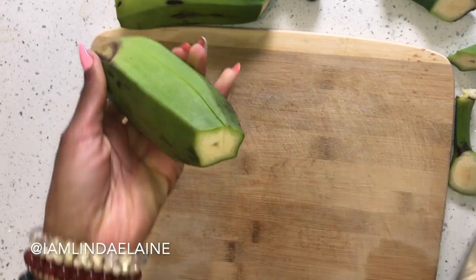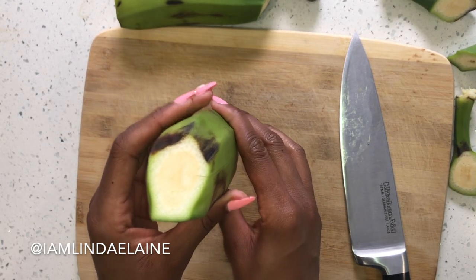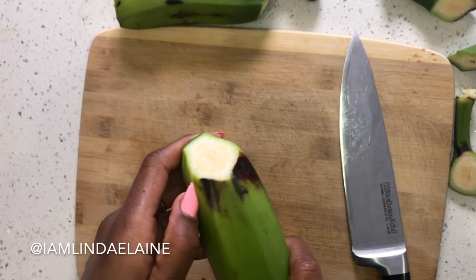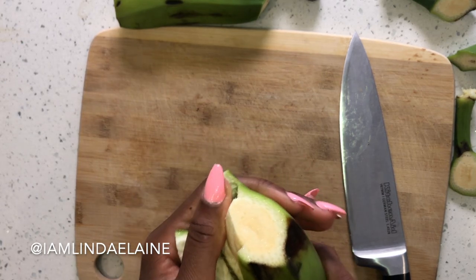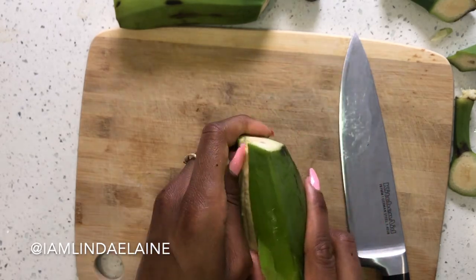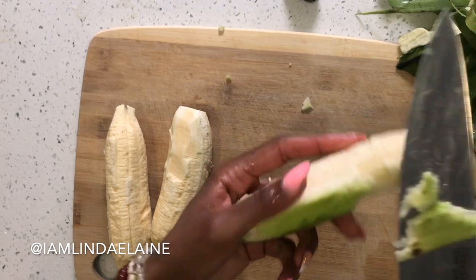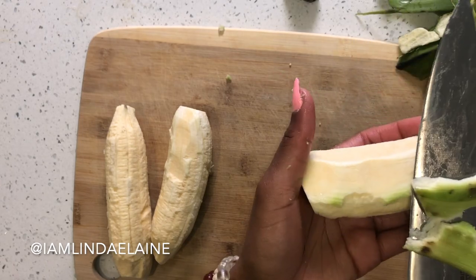Cut off the ends of the burro bananas and then just do a line straight down the banana. If you've made plantains before, it's exactly the same — you want to put the line deep enough so that you go past the skin so that you're able to just peel it off with ease. Burro bananas are a little bit more difficult than plantains to peel, so be patient, especially if you're just taking them out of the refrigerator. If you need to, you can also use a knife to get the stubborn skin off, or just skin the whole banana.